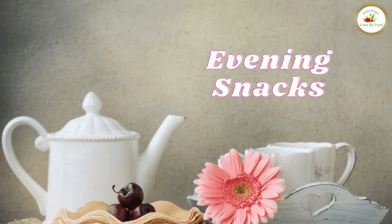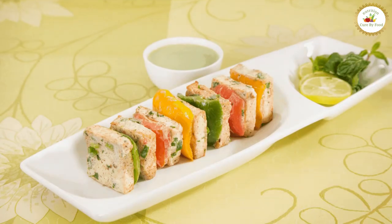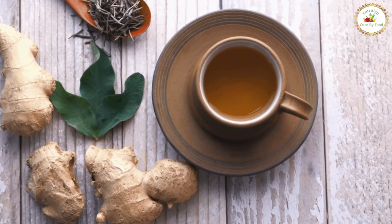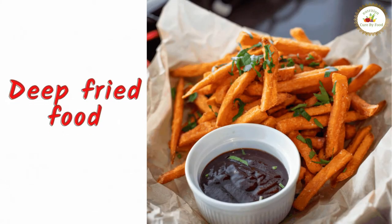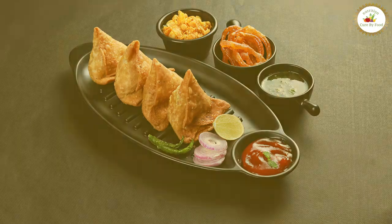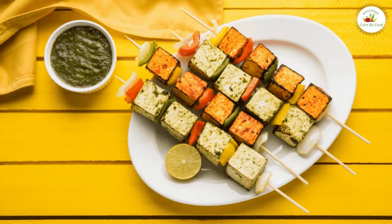In evening snacks, you should have tulsi ginger tea along with three to four pieces of grilled paneer. Tulsi ginger tea has lots of medicinal properties which keeps you away from diseases during monsoon. People generally crave deep-fried foods like pakoras and samosas, which is unhealthy, and this can be replaced by grilled paneer as evening snacks to counter those cravings.